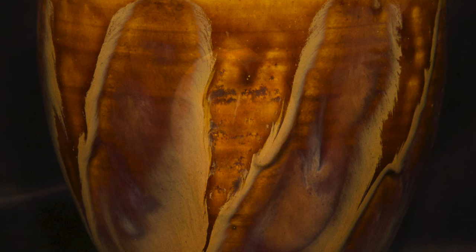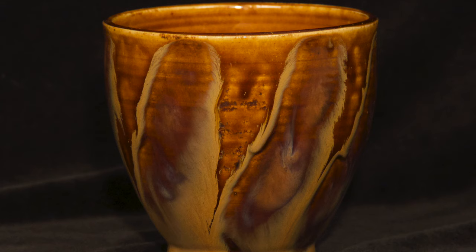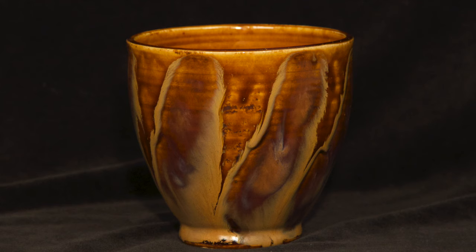Another combination with a similar effect is Potter's Choice 37 Smoked Sienna over Potter's Choice 61 Textured Amber. Not only does the Smoked Sienna flow strongly, but the titanium it contains contrasts with the glossy Textured Amber base glaze. Here it's applied in diagonal stripes. Happy glazing!